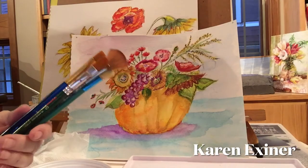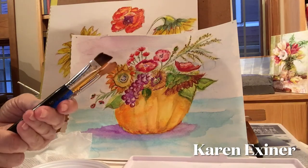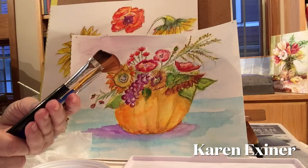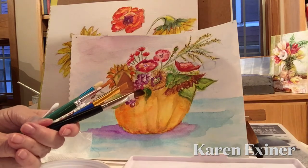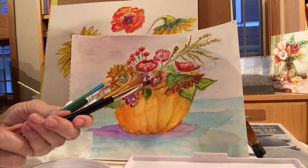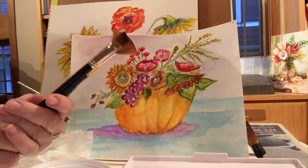Hello everybody, welcome to our watercolor class. I'm Karen Exner and I'm excited about helping you get started on your journey to be a watercolorist. The first thing that is important in watercolor is your brushes.